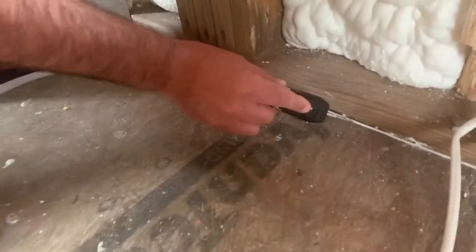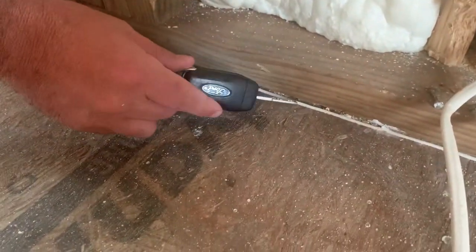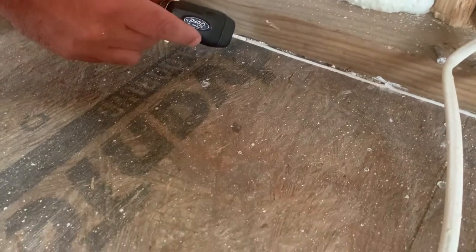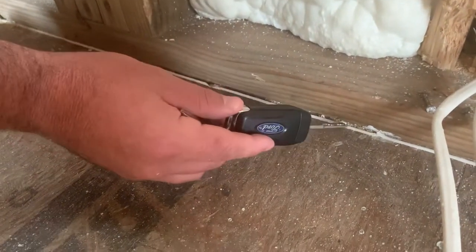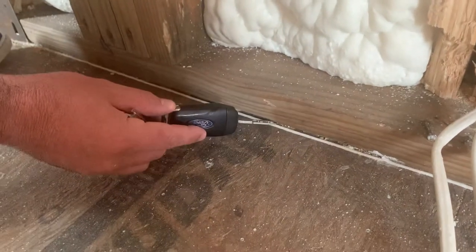What we don't want to see is this right here. As you can see, the caulk is back here, but back there is the gap. This is doing nothing for us. You have to make sure you get it up in that crack.